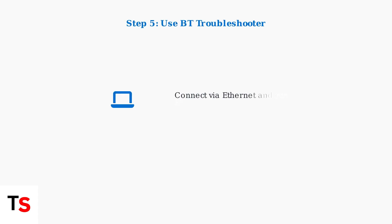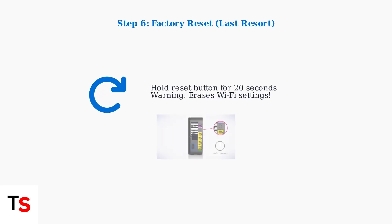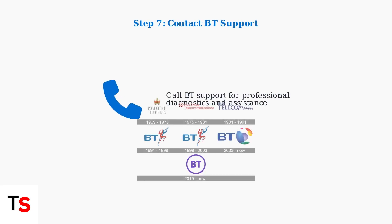If you can connect a device to the hub via Ethernet cable, use the BT troubleshooter in your web browser for automated diagnostics. As a last resort, you can factory reset the hub by holding the reset button for 20 seconds. Warning: this will erase all your Wi-Fi settings and passwords. If none of these steps resolve the issue, contact BT Customer Support for further assistance.